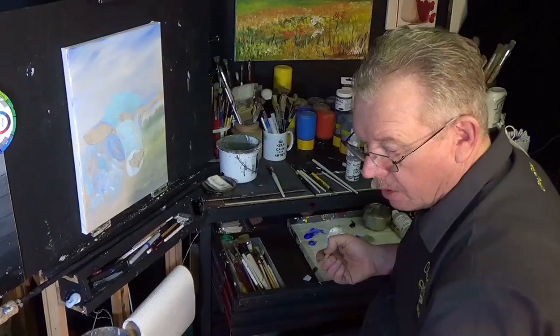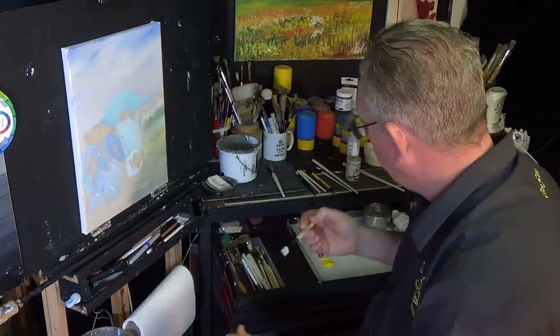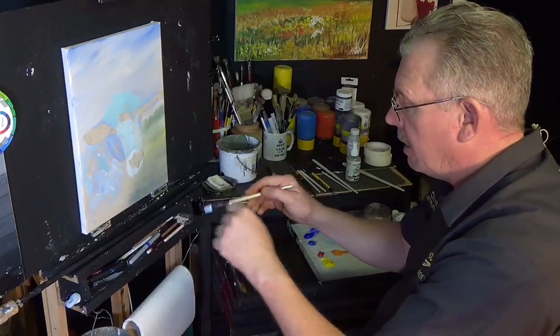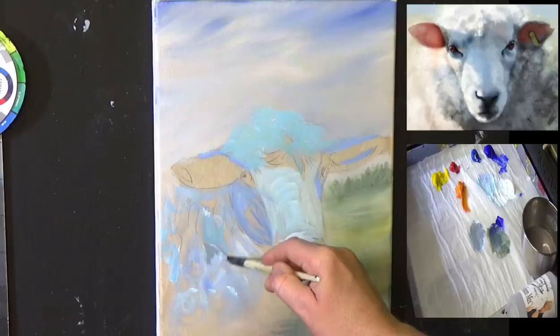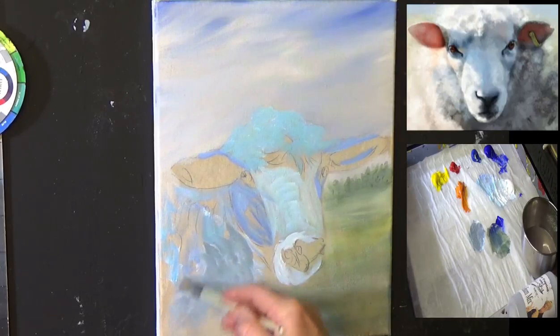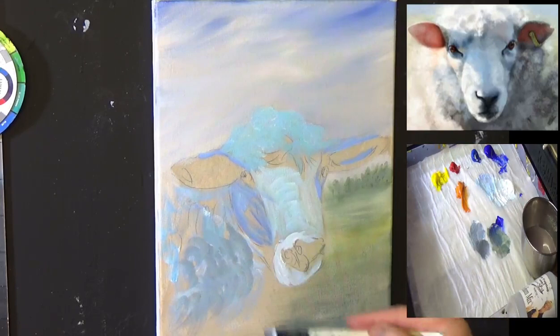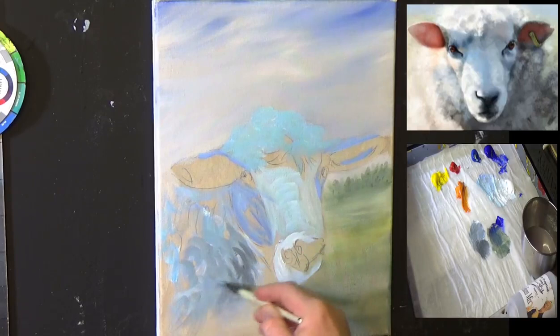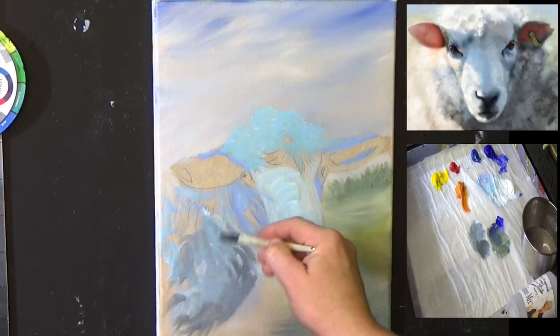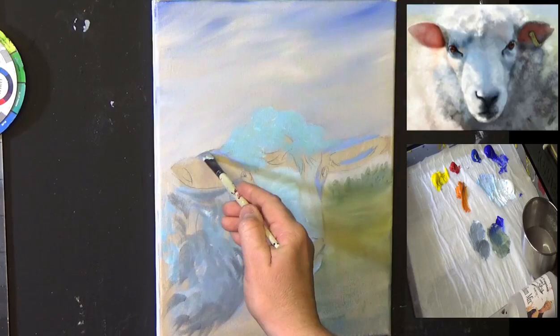How I mixed that orange was using one of these mixing sheets, which you can use, or a piece of plastic board, a cutting mat, or even a plate. Mix up colors separate from your palette — it's a lot easier to mix colors with a palette knife rather than a brush. Getting that a little bit darker — I want a little bit more dark. I don't want a lot of shadow down here but I need enough shadow just to bring in some texture.